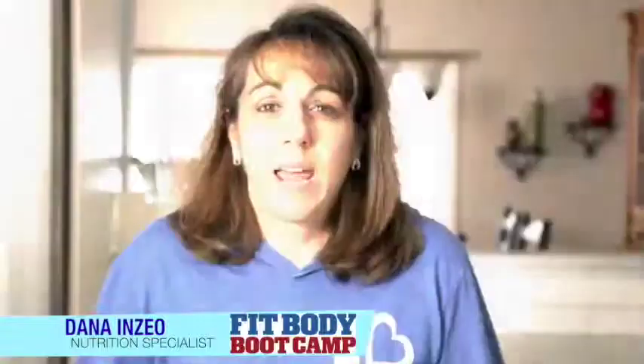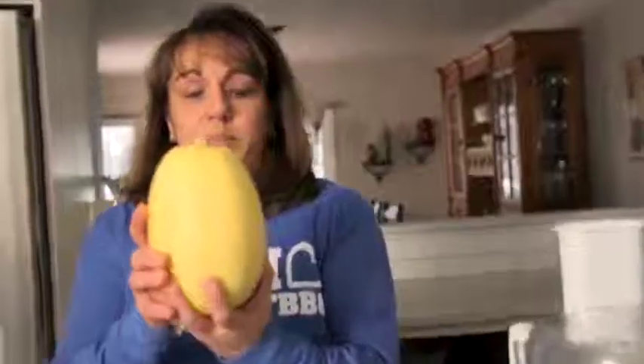Welcome everyone. I'm Dana Inzio and this is Food for Thought. Today I'm going to confront the fear and mystery around carbohydrates. I want you to fall in love with carbohydrates again. So today I'm going to talk about complex carbohydrates and one of my favorites: spaghetti squash.